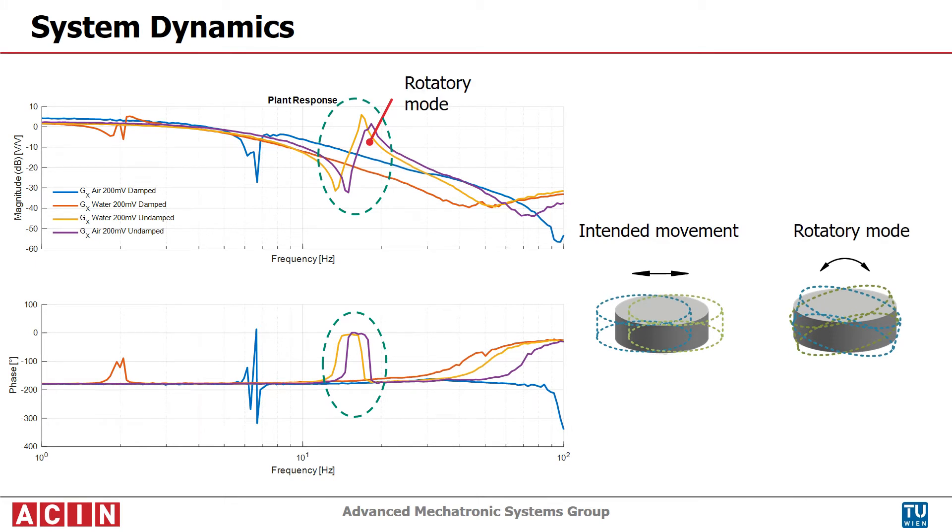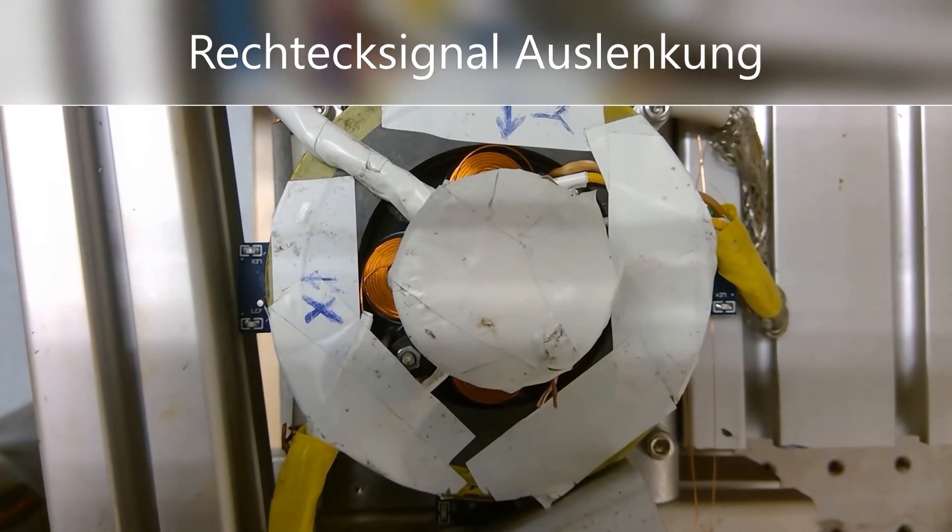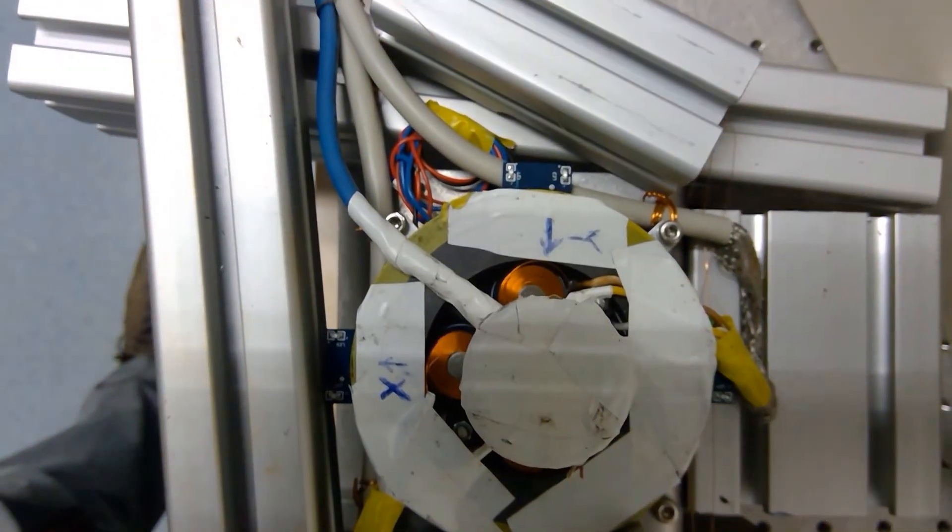The video shows some movement trajectories, like a sinusoidal and a square wave movement. The mover doesn't exactly move in a flat plane, but slightly curved due to the field distribution.